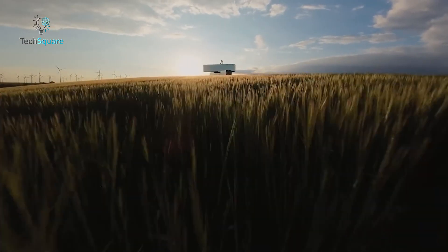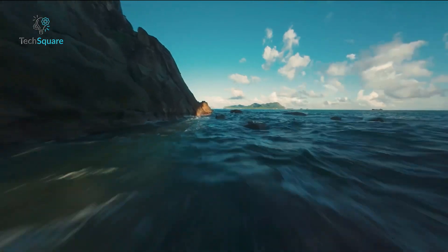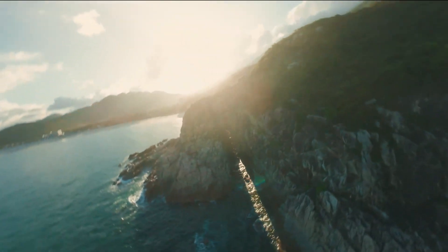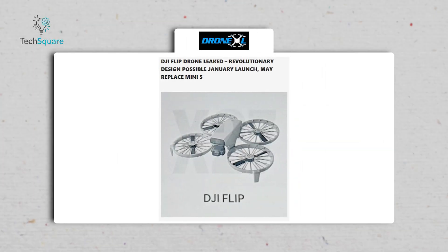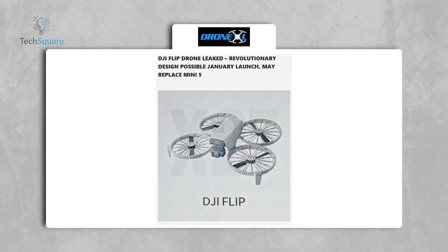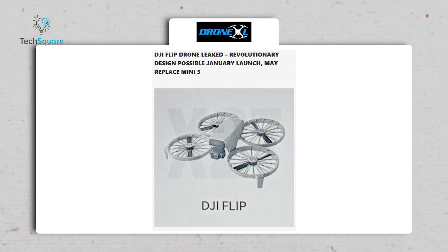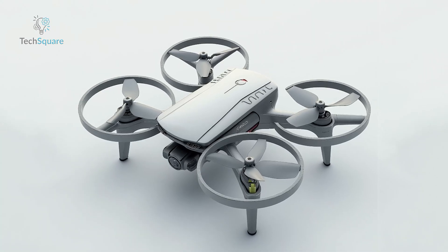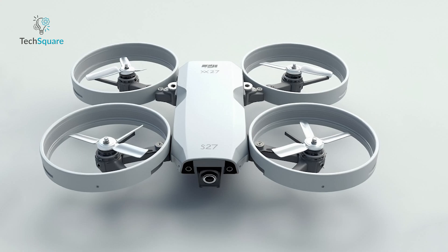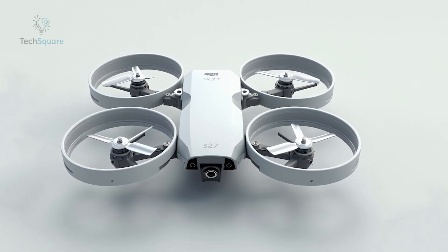One of the most debated aspects of the DJI Flip is how it fits into DJI's existing lineup. The company already offers a range of drones tailored to specific needs, from the Mini series to FPV drones. Ellens speculates that the Flip might replace the rumored Mini 5, which may never actually launch. Some enthusiasts argue that its larger size and unique features make it a distinct product, and this shift toward more specialized designs could signal a broader strategy by DJI to diversify their offerings.